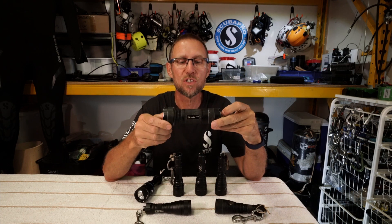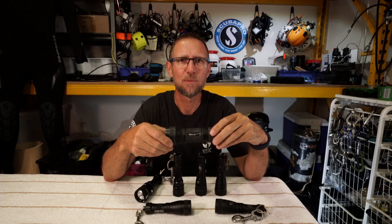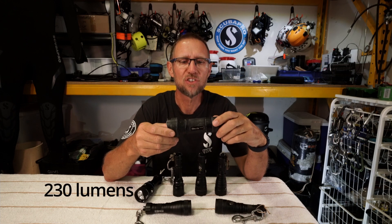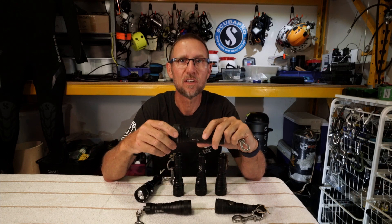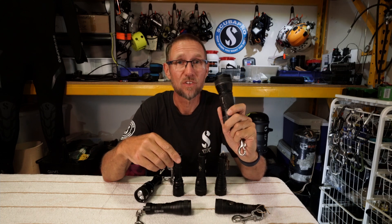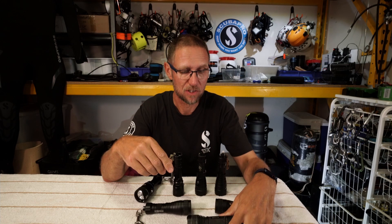This is the Hollis LED3, which is quite a big light considering it only puts out about 250 lumens. It runs on three AA alkaline batteries, but is very reasonably priced at only $85 Australian. It has a depth rating of 200 metres, which is pretty generous, especially for $85.